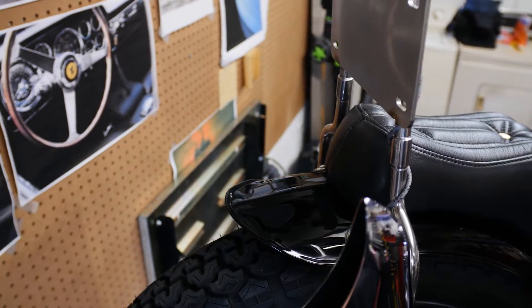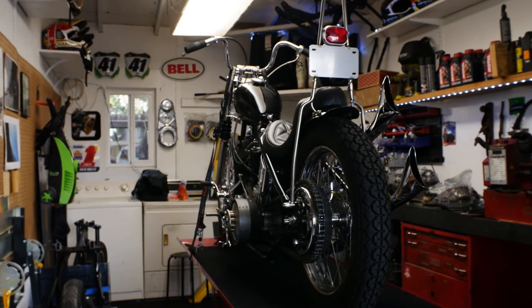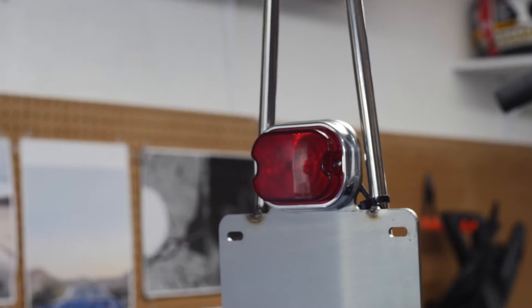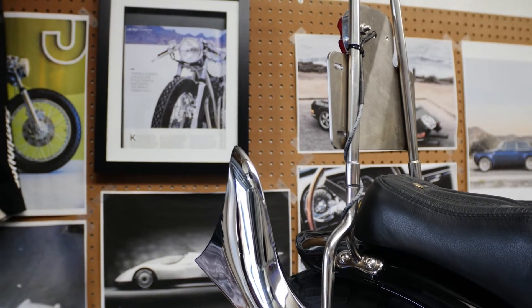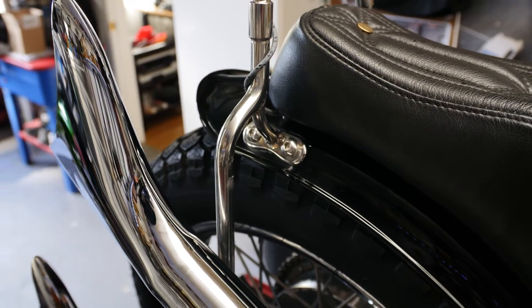The rear fender is a reproduction 5-inch Wassel fender with the rib down the center. I tied everything together with a custom stainless steel sissy bar that I made right here in this garage. The sissy bar has a Prism brake light and license plate mount. I also used the single wire setup for the rear brake to keep everything clean — if you want me to do a video on how to make a single wire brake light using diodes, let me know in the comments.